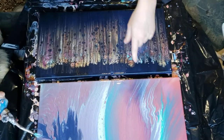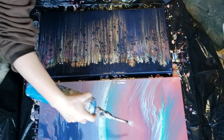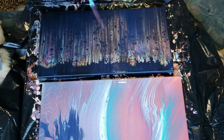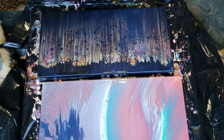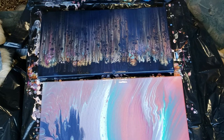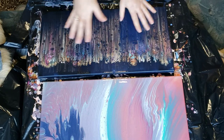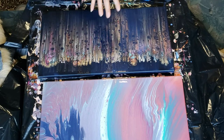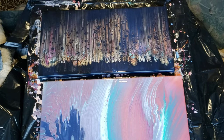I should have done him first. Most of the bubbles will pop on their own, but if you want a glossier, glassier finish, throw a torch on it really quick. Just make sure it's non-flammable. I am not responsible if you light your studio on fire — be responsible, people.